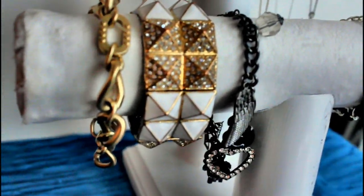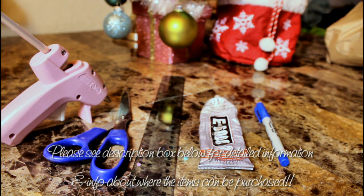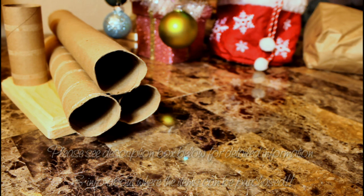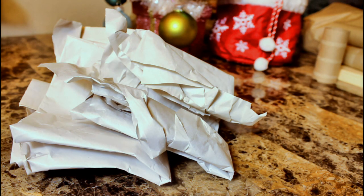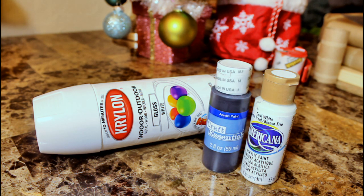Hi everyone! If you want to see how to create this necklace and bracelet holder at home for under $20, then keep on watching. Some materials you're going to need: a hot glue gun, scissors, a ruler, some permanent glue, a Sharpie, plywood for your base, three paper towel rolls, one toilet paper roll, some fabric or felt, recycled paper newspapers or magazines, scotch tape, two plastic sheets, some spray paint or acrylic paint, and some paintbrushes.